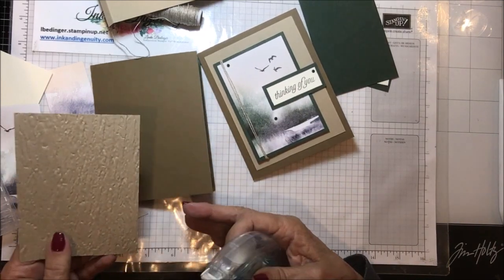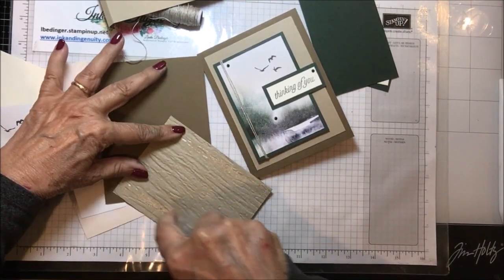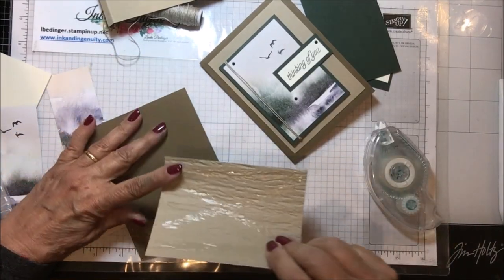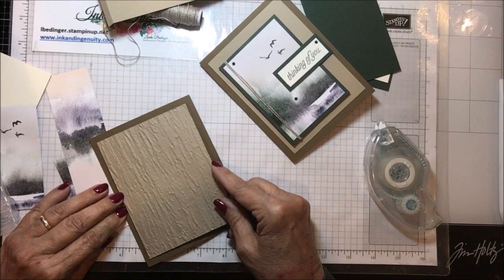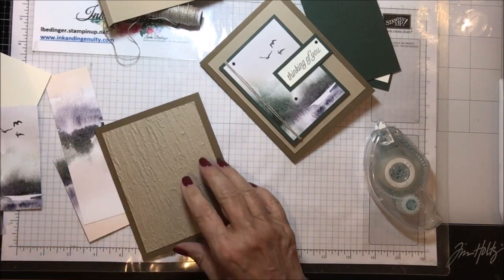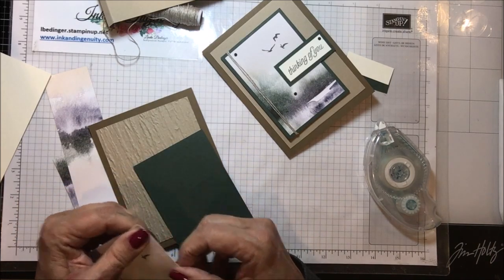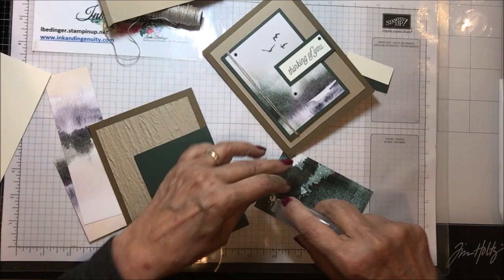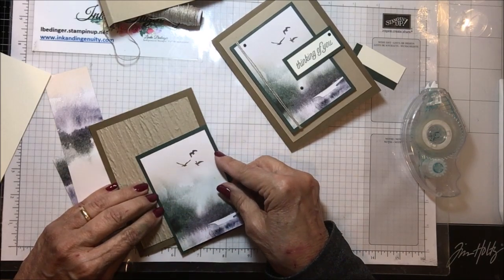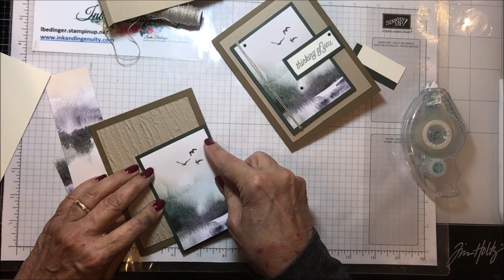I'm going to get some Seal adhesive on this card. You need quite a bit of adhesive when there's this uneven a background. I'm going to center this on the front — I left a big border by making this three and three-quarters by five. Then I'm going to center this piece of evening evergreen on the crumb cake piece, hopefully getting it straight.